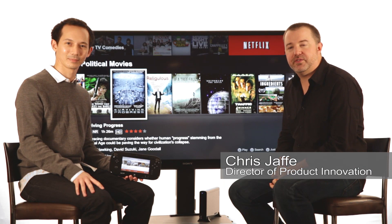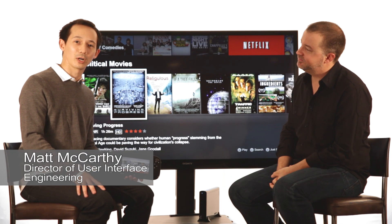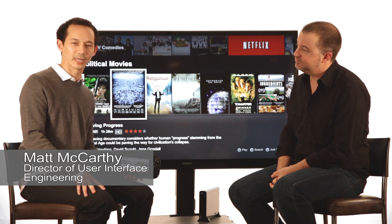Hi, I'm Chris Jaffe, Director of Product Innovation here at Netflix. And I'm Matt McCarthy, Director of User Interface Engineering at Netflix.